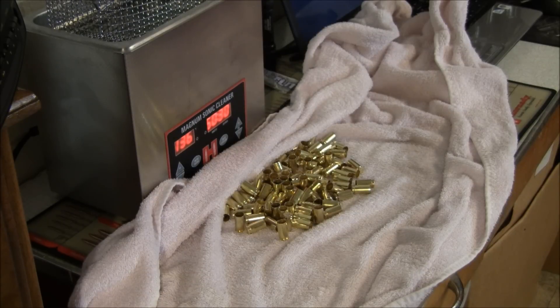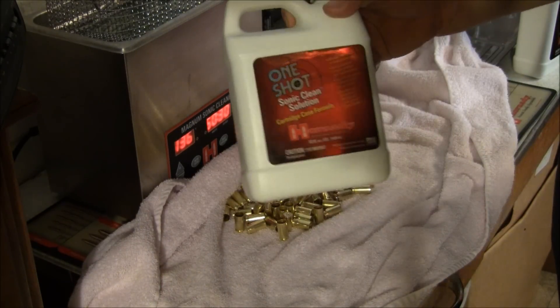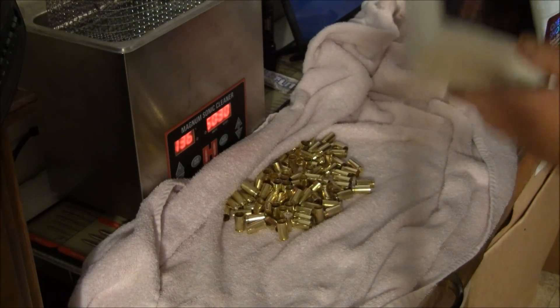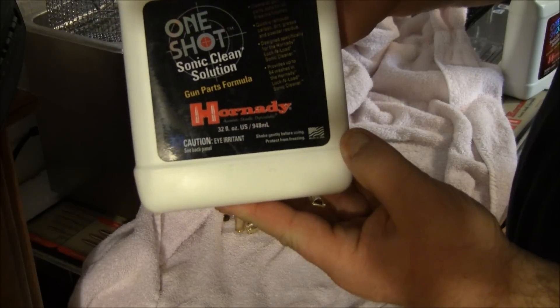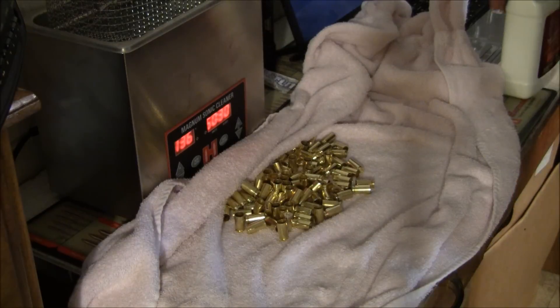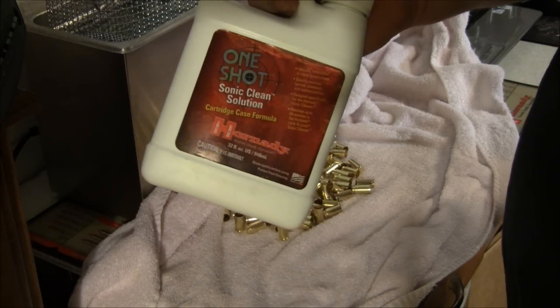Because Hornady is a sponsor, you'll see me use Hornady products most times. I use the Hornady One Shot sonic cleaner for brass, and when you do gun parts, use their One Shot sonic gun part cleaner. Do not use the brass cleaner on gun parts.